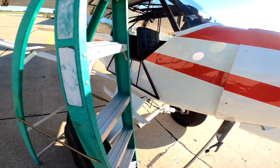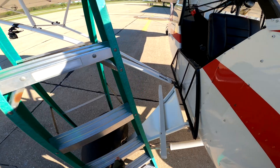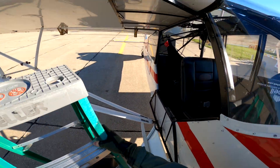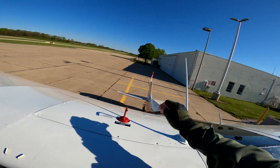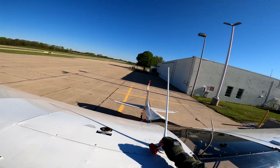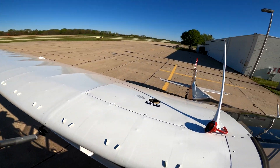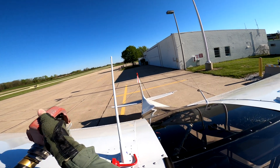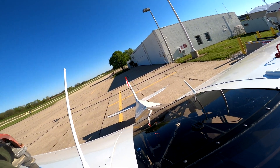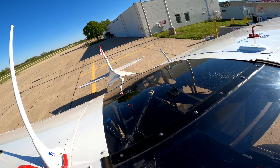Okay, now climb up onto there just like that. Step there, shut that there, and then you put it in that little hole there, and you pull that big lever. And then we watch — there's a little ball inside there that tells me how much gas is in there.